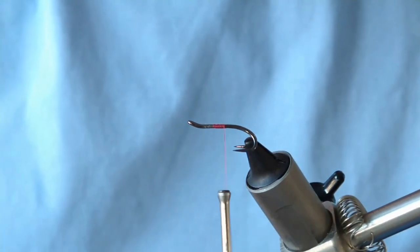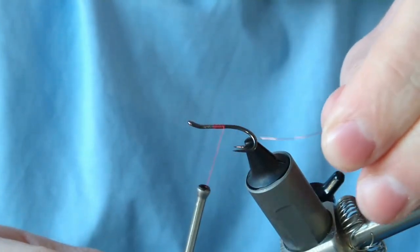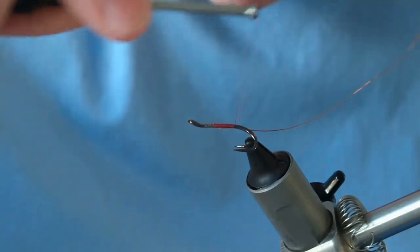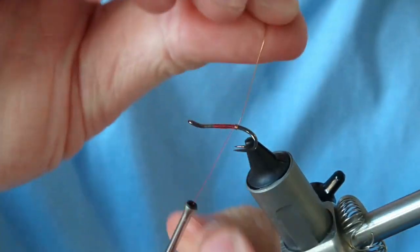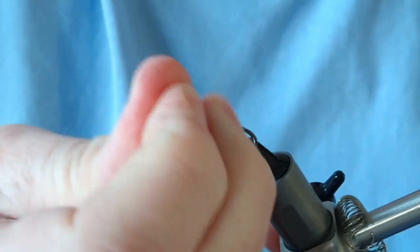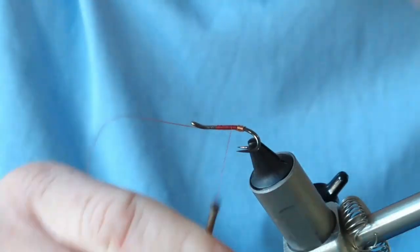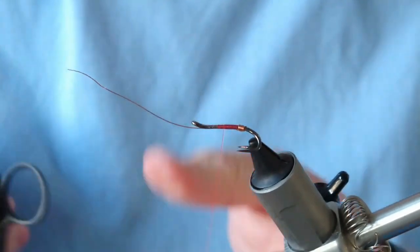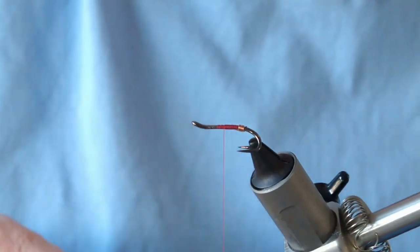For the tag of the fly I'm going to use copper wire, or you could use copper oval — it's entirely up to yourself. Secure that in underneath as you run the thread up the body to where you hit the point of the hook, then start creating the tag with a few turns. Bring that last bit in underneath, secure it, and run the excess up to the center of the hook. Use your blunt scissors to cut off the excess, or you could twist it off.